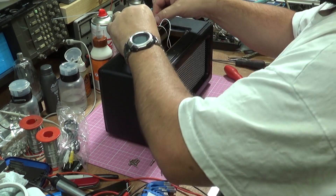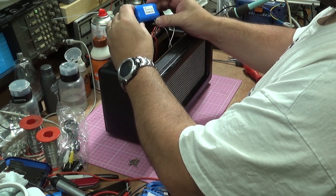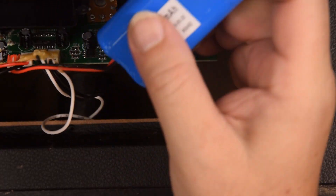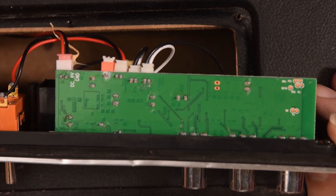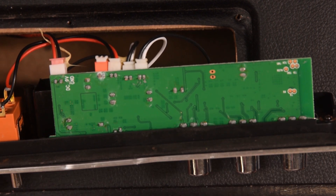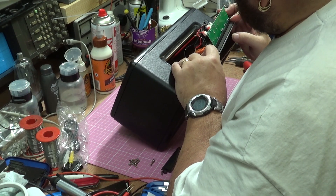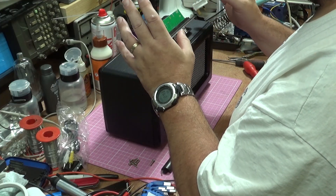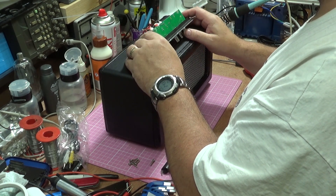It looks like we have a 7.4 volt, 1500 milliamp battery made in 2016. Turning over the board, we can see there's definitely a fair amount of corrosion there. So I think the problem with this is water damage, dry joints, and general build quality, to be quite honest. Let's strip this board out, re-solder it and see how we can go from there.